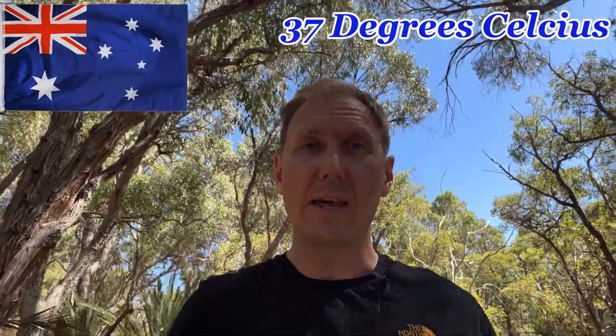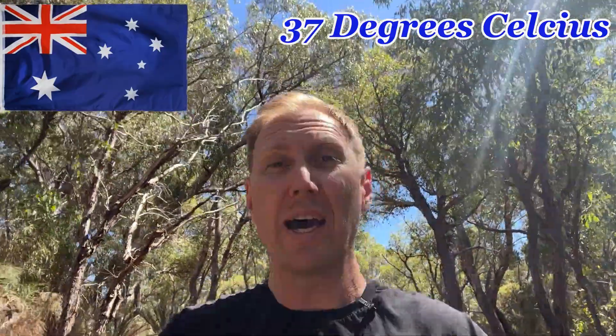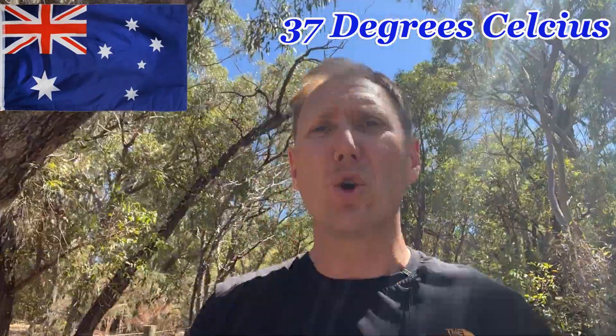It's summer here in Australia and that means it is hot. When I'm hot and out in the outdoors it means I'm sweating. Sweat doesn't go very well with leather, and leather watch straps and sweat don't mix particularly well, which is one of the reasons why I don't actually wear leather straps.